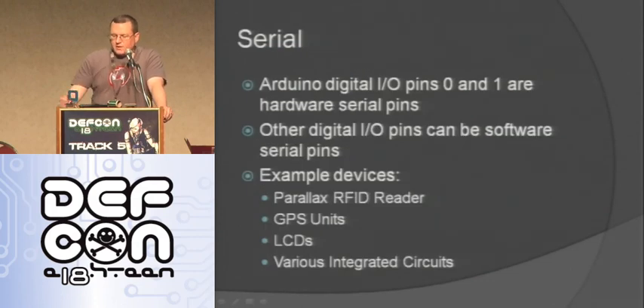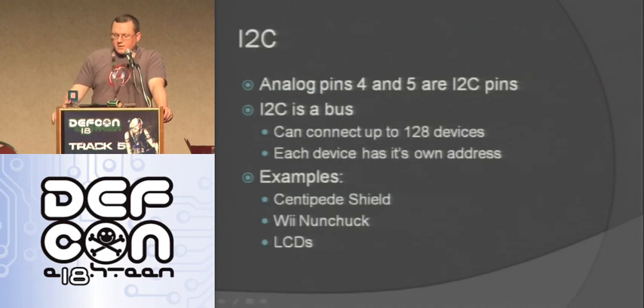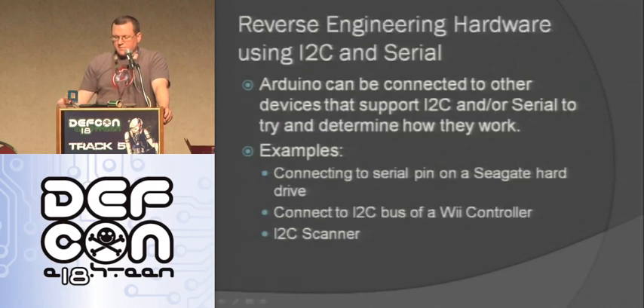Another thing to look at when building hardware devices is what else you can interface with. Serial is a good way to interface because it's easy and a lot of stuff supports it. Digital I/O pins 0 and 1 are hardware serial pins. Analog pins 4 and 5 are built-in I2C pins — a bus protocol that supports up to 128 individual devices, each with its own address. For example, the Centipede Shield uses this and gives you an extra 64 I/O per shield, and you can stack them. The Wii Nunchuck also uses I2C.